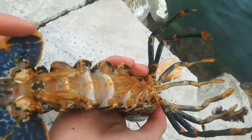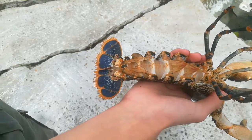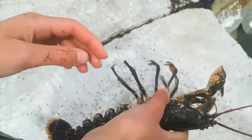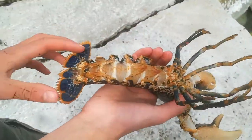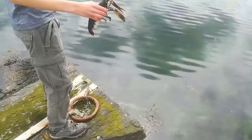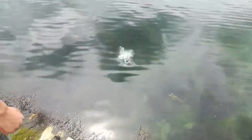In female lobsters, we actually mark Vs in berried females — basically females which have eggs. What you do is take a tool specifically for this, or just pliers or scissors, and cut two Vs in these two tail fan sections here. Now this female doesn't have any Vs — she is undersized and has never had eggs before. If she had eggs, we would be cutting a V in both of these. So we're going to be releasing our lobster just here — I'm going to throw it in there.